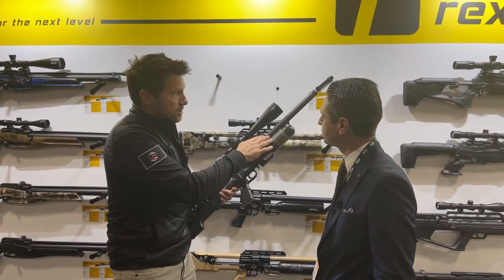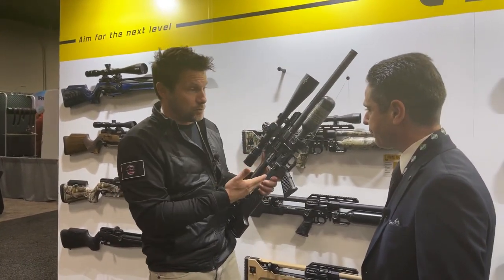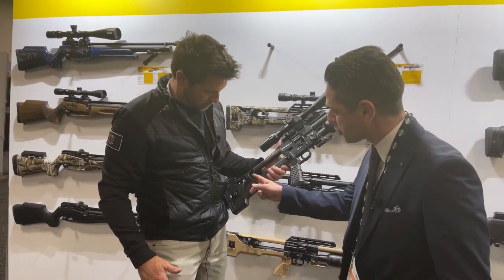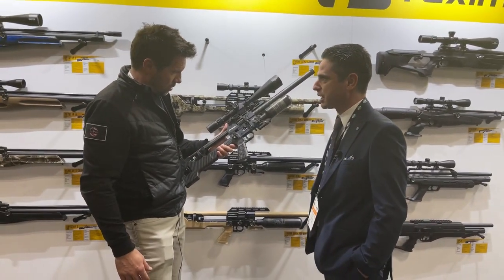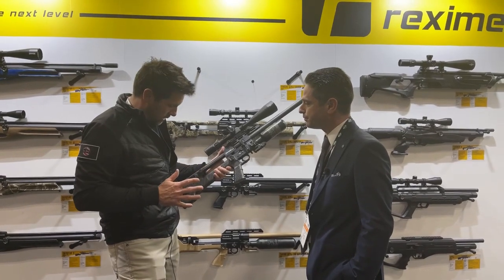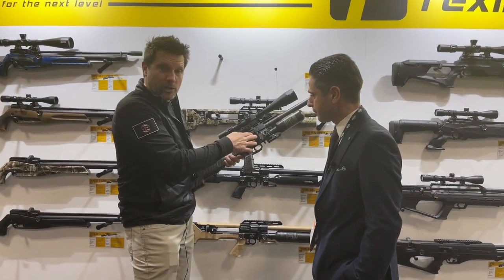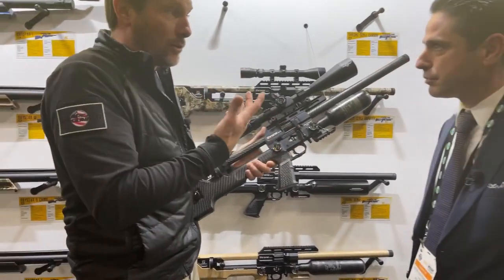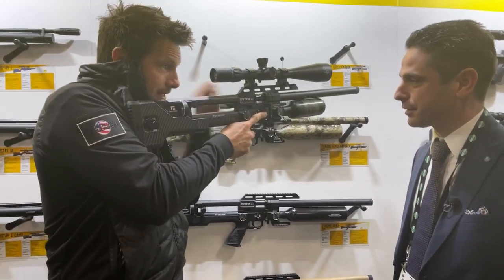The barrel system is interchangeable as well. It's all shrouded, but it's an interchangeable barrel so you can change calibers with the same gun. You can change the barrel, the pellet pusher, and of course the magazine to switch different calibers — all with just a couple of twists, very simple. There's also a side cocking lever right here, and you can move it to left-handed or right-handed. Even right-handed shooters like it on the left, especially for speed shooting, because everything's right there.